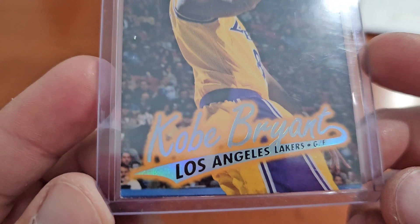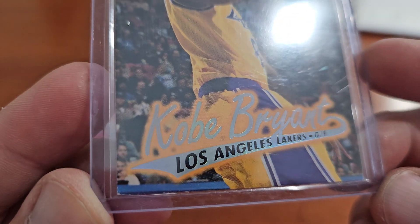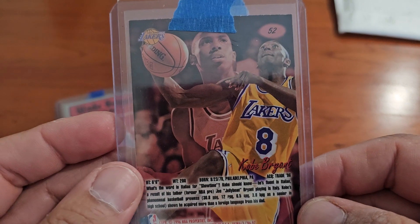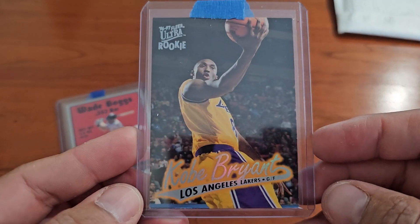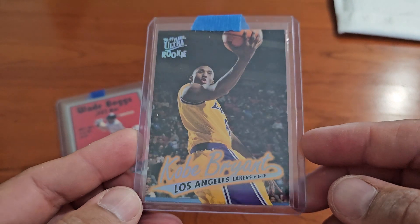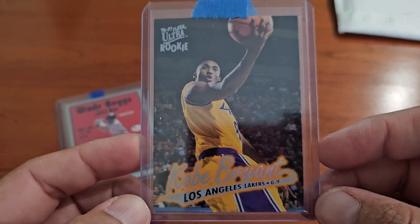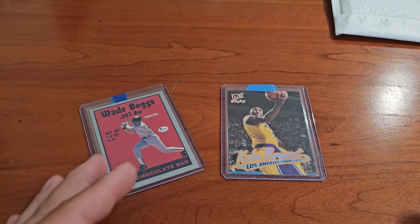It's in pretty good shape, maybe a little soft corner on one corner, but pretty good shape overall. Got some nice pictures of Kobe on there. I did have a different Kobe rookie card or two, but I didn't have this one, so I figured I better grab it.